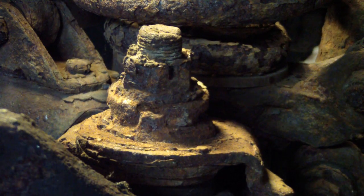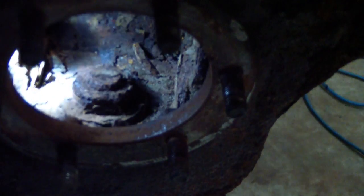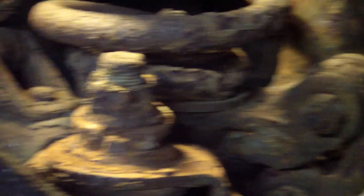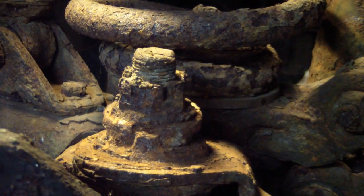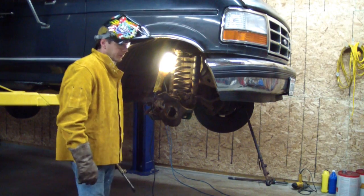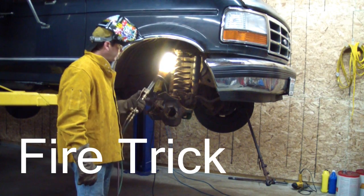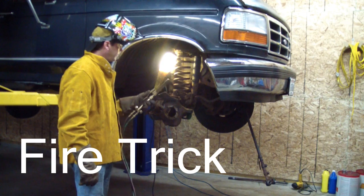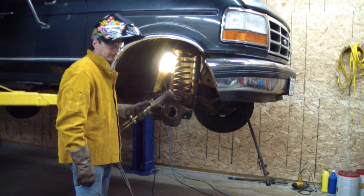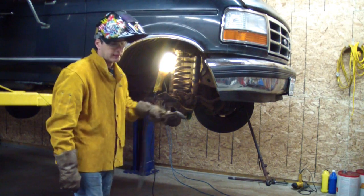Here's the upper ball joint nut — you can see how corroded that thing is, it looks terrible. Here's the lower, same type of deal. I could probably clean it up and get it off with a socket, but I'm going to do it the easy way: use a cutting torch, cut this nut in half, and knock it off with a chisel. There is a cotter pin in the upper one in case you decide to try it with a socket.